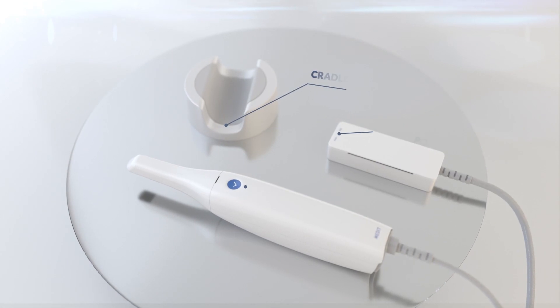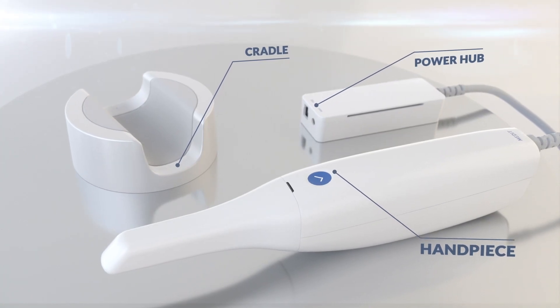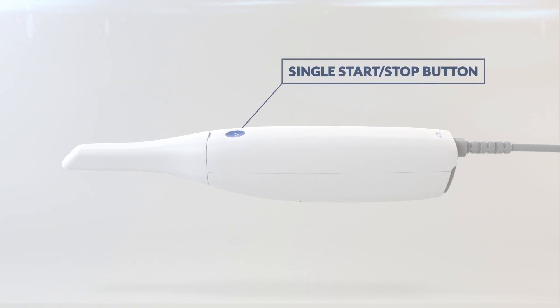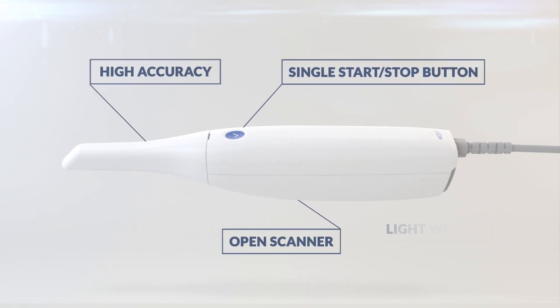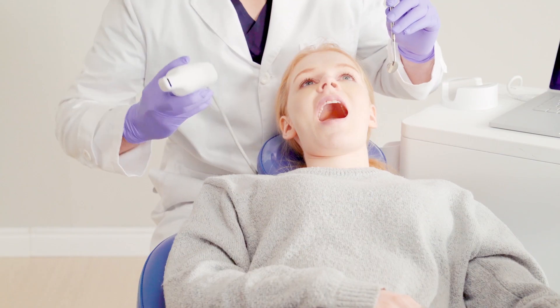The i500 boasts impressive speeds, allowing you to scan efficiently and quickly. With its intelligent scan detecting algorithm, the i500 easily picks up where it left off, for a smoother scanning experience for you.